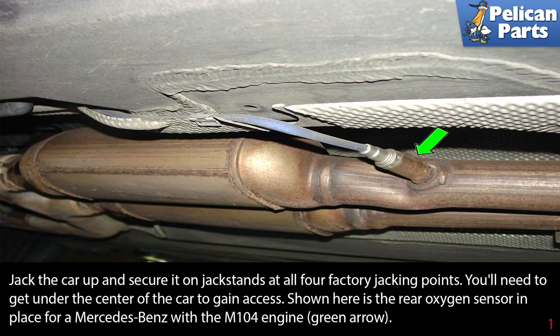Begin by safely jacking up the car and securing it on jack stands at all four factory jacking points. If you need assistance with this, please follow the link at the end of the video. You'll need to get under the center of the car to gain access.